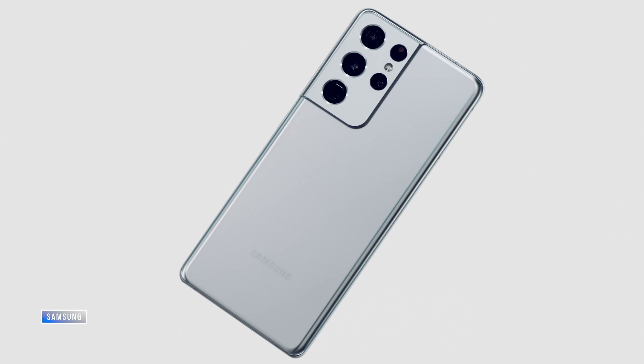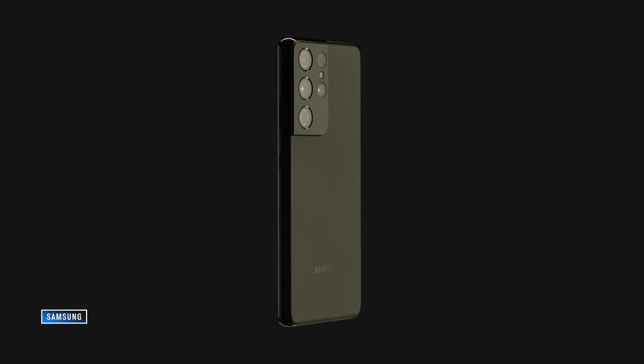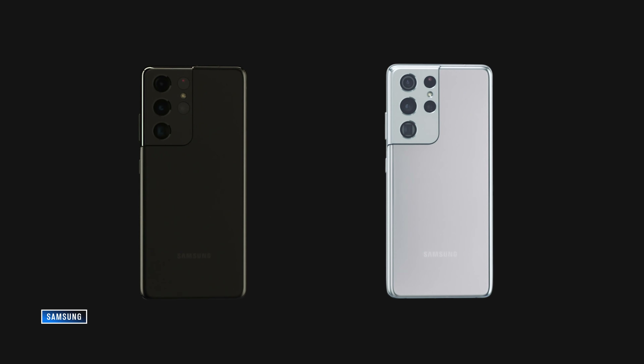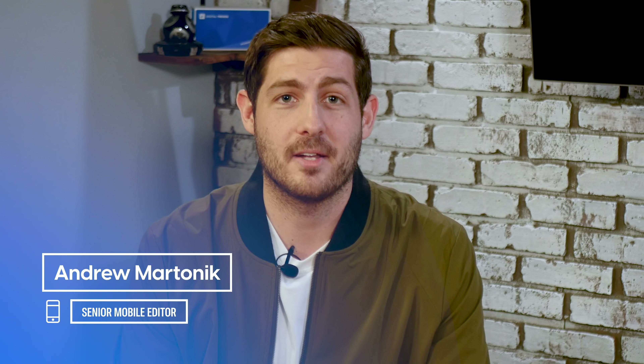Samsung just wrapped up its first Unpacked event of the year, and it happened weeks earlier than anybody could have expected. But no reason to complain because that means we have the Galaxy S21 series. I'm Andrew Martinik with Digital Trends. Let's get into everything Samsung announced and my first impressions of the phones.